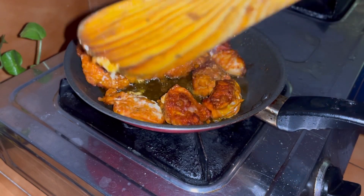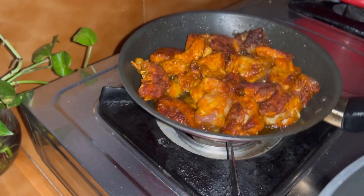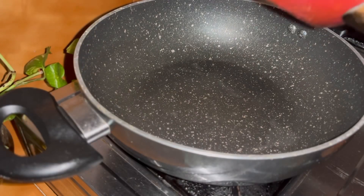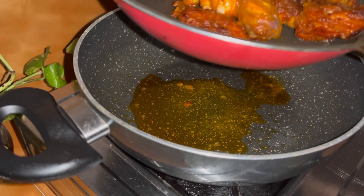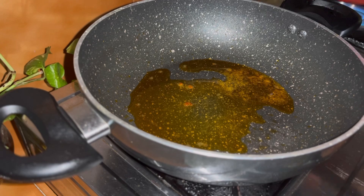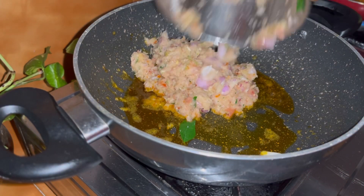I have to cook a fry in the next one. I am going to cook a chicken in this way. Now we will take chicken fries and taste 1 teaspoon of chicken. We will taste the chicken with a little bit.